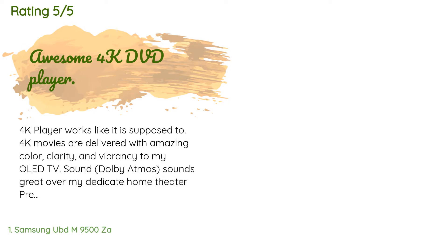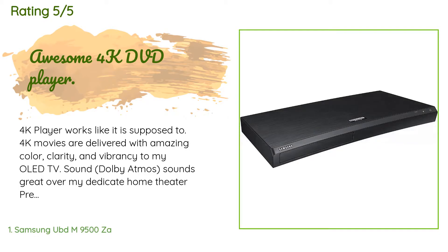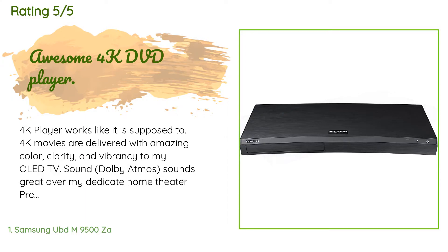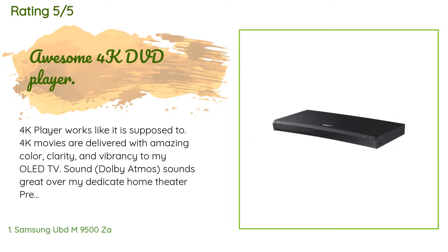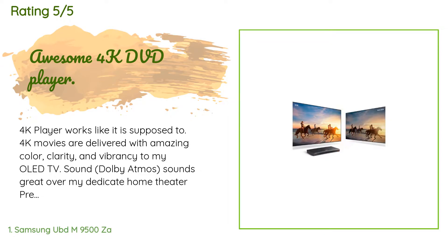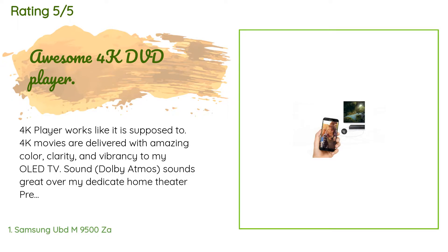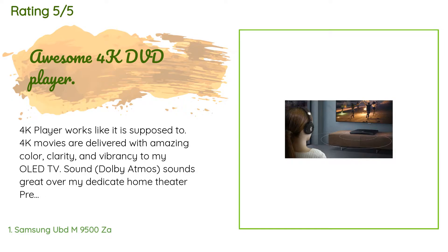This product is rated 4.2 stars from 183 customer reviews. A customer said: '4K player works like it is supposed to. 4K movies are delivered with amazing color clarity and vibrancy to my OLED TV. Dolby Atmos sounds great over my dedicated home theater preamp and separate power amps. Don't underestimate the power of HDR — I watched two movie sections with and without it, and the difference in highlights is amazing. I have not tested the player's streaming capabilities because I have a dedicated Roku device for that.'